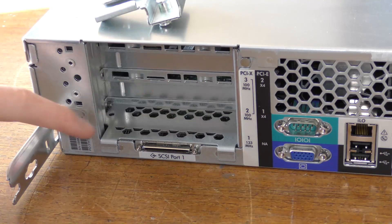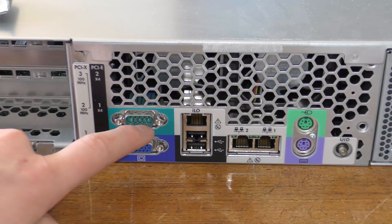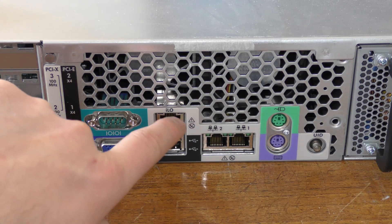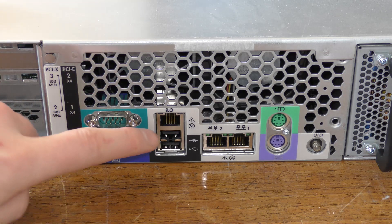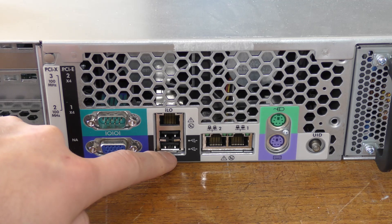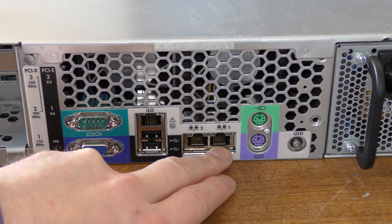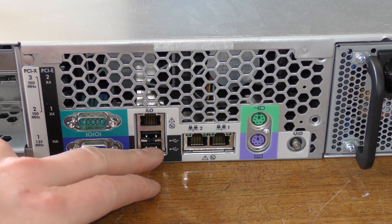Those are called DAS — Direct Attached Storage. Moving on, we get to the serial port — just one serial port right there. We have a VGA connection beneath that, then the iLO adapter right here, which I think is now mounted on the motherboard rather than being a separate board. We have two USB connections, and I'm not sure if they're USB 1.1. Then we have two network connections — I'm not sure if this is gigabit or 100 megabit.